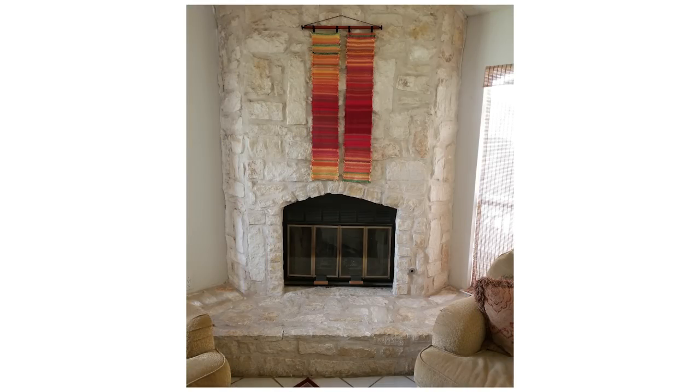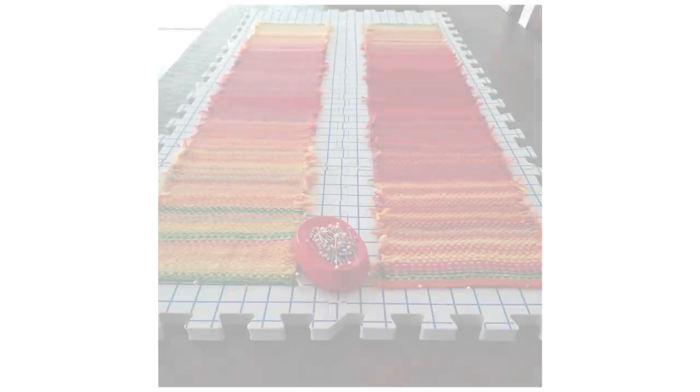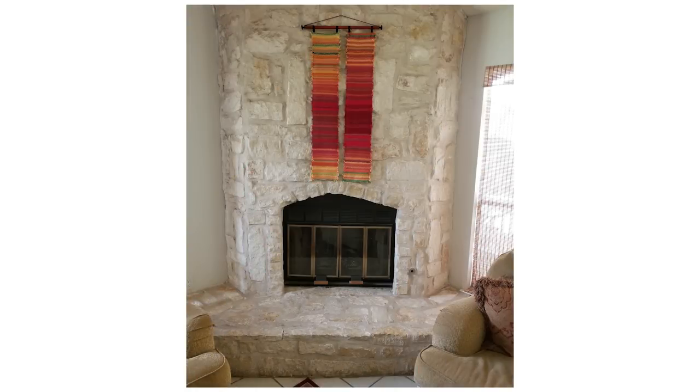People are using tempestries for different things — knitting the year they were born, the year their kids were born, the year they got married. In my tempestries, I knit Austin, Texas 1900 and 2017, to demonstrate climate change, because Austin is quite a bit hotter than it was 117 years ago. I'm really excited about my Austin tempestries against the Austin limestone of my fireplace — I think it looks really good. In this video I'm going to show you how I hung them.